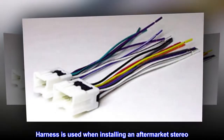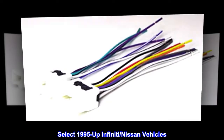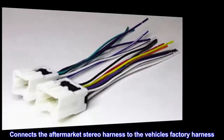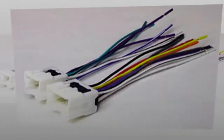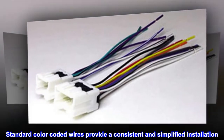This harness is used when installing an aftermarket stereo in select 1995 and up Infiniti and Nissan vehicles. It connects the aftermarket stereo harness to the vehicle's factory harness, and is made from OEM quality materials. Standard color-coded wires provide a consistent and simplified installation.